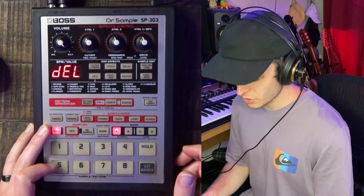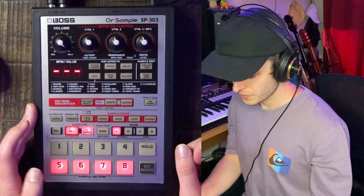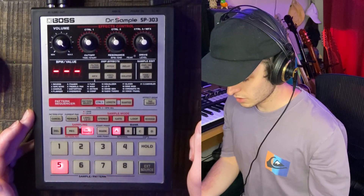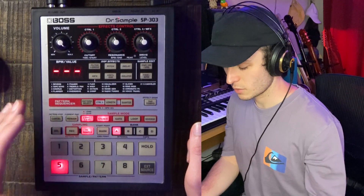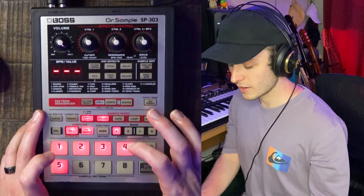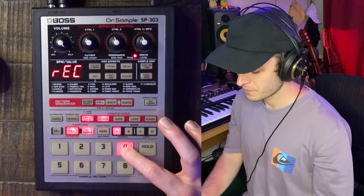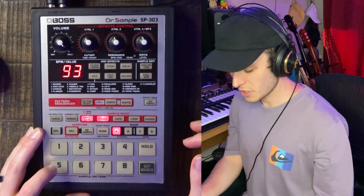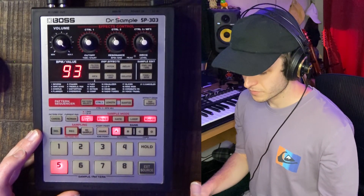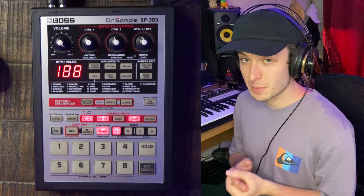I'll go ahead and delete pad five and show you the resampling process really quick. If you want to resample, all you have to do is click the resampling button right here, click record, indicate which pad you want the sound assigned to, choose your recording mode and whether it's stereo or mono, hit record, and then hit the pad you want to be the source — in this case pad four. That's it. So now all I have to do is click pad five and click reverse, and now we have our little swell that we might use for a certain section.